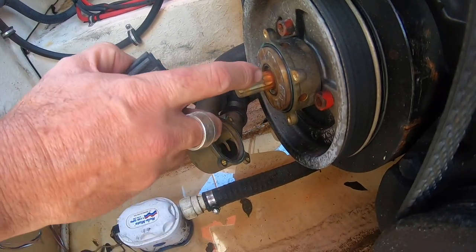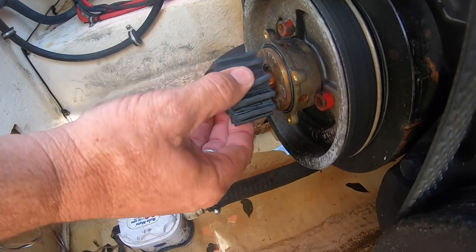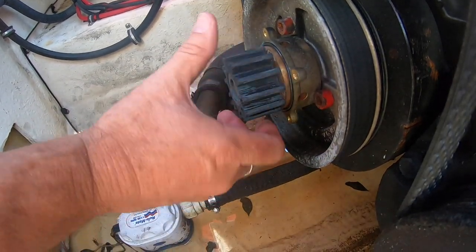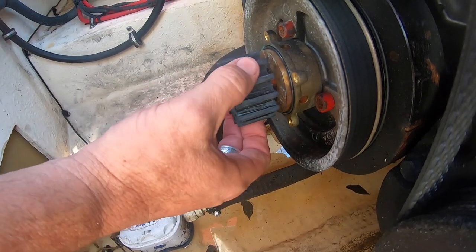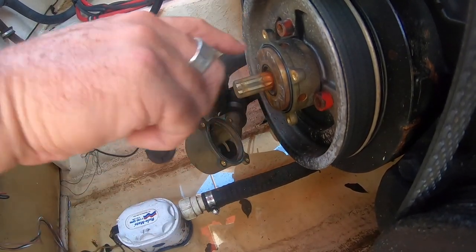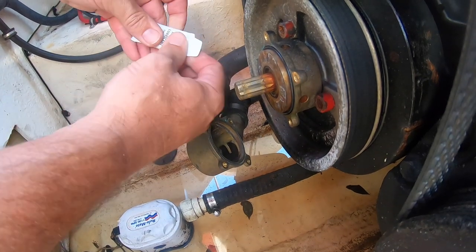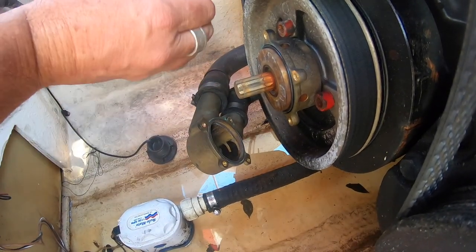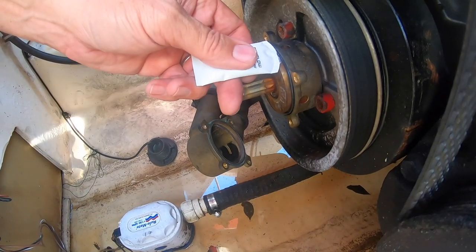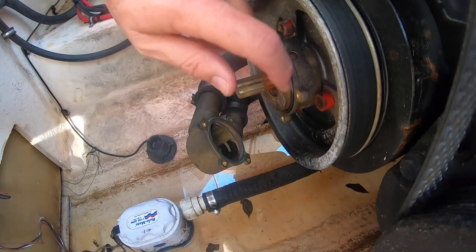The way this goes on is you can see the splines on the shaft - those are just going to line up, and you can see it slides in really easy. If it's not going in easy, we just need to rotate back and forth until we get those to line right up. Now, you'll hear a lot of people say the best thing to do is put some petroleum jelly on this, but it's interesting - the Johnson pump replacement specifically says do not use any petroleum-based products. So what I'm going to do is use the lubricant they include, which is actually a glycerin-based lubricant. I'm going to use just a little tiny bit along this lip seal here - not a lot, just a little tiny bit - just to make sure we get a good seat.